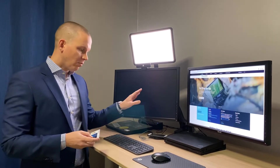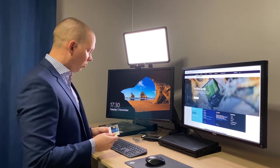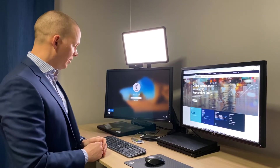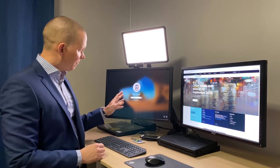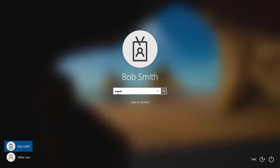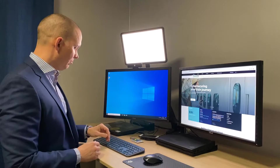Starting with Windows 10, all I have to do here is grab my FIDO smart card, insert that into the smart card reader, and it immediately prompts me for my PIN. I provide that and it logs me in. Really simple.